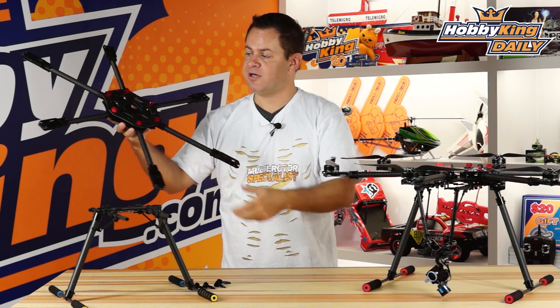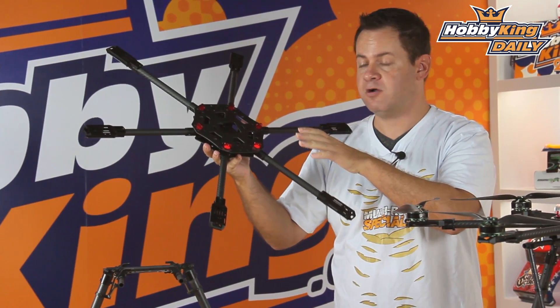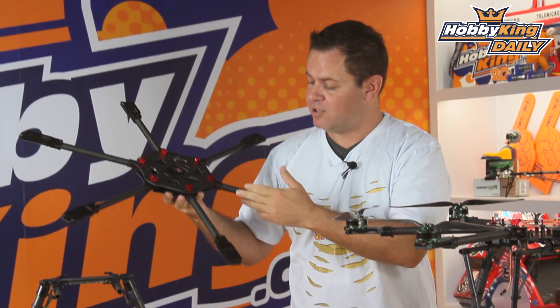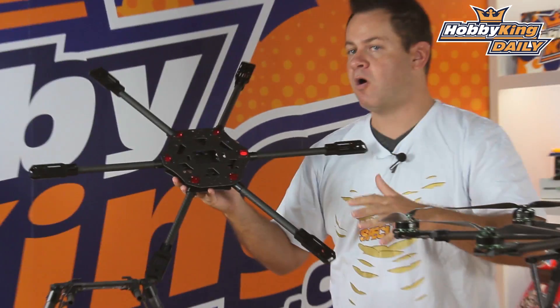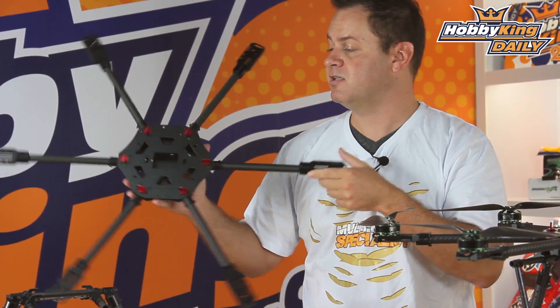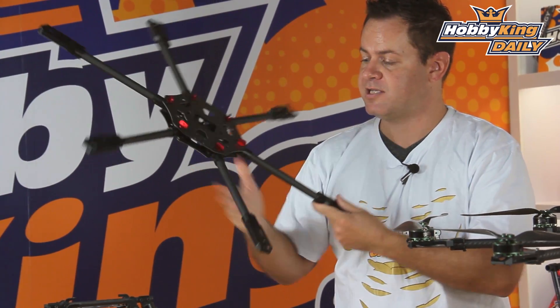Let's talk about this frame. It's extremely lightweight — full carbon on the arms, and this is a built-up carbon wrap, not extruded, so it's extremely strong and you can see the quality in it. The center section is completely metal, all CNC hard anodized at all points. There is absolutely no plastic in this frame whatsoever, and it is just extremely light. We'll pop it on the scale in a second.